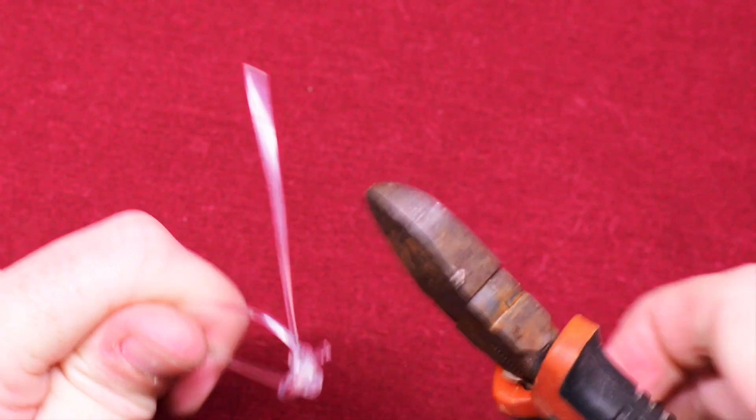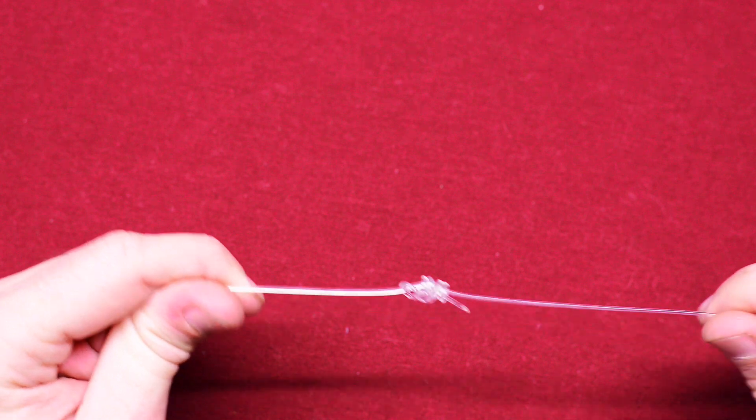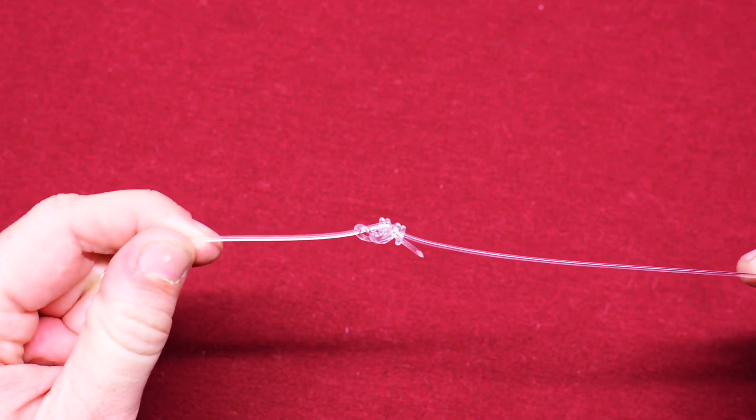Go ahead and cut off your excess. Like I said before, when you start using this in the field, the knot won't be nearly as big because you're using a much smaller test. But now you have a very strong knot that can withstand pretty much anything you're going to go through fish-wise.